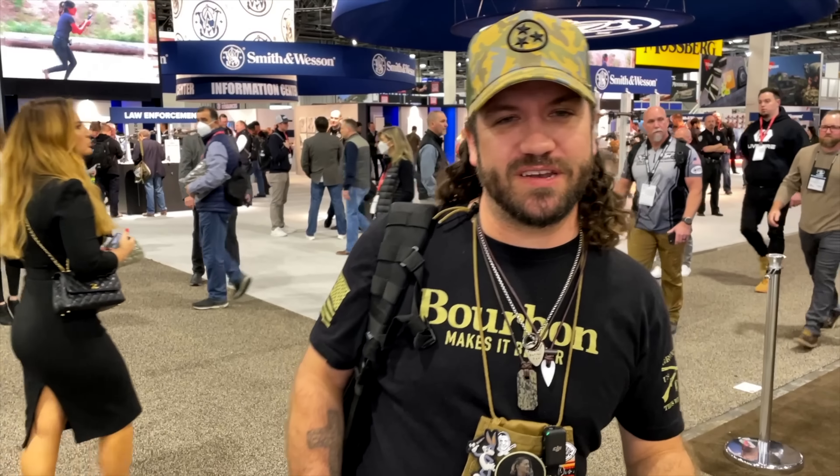What is happening everybody? We are ready for day two of SHOT Show 2023 right here in Las Vegas, and it's coming at you right now.